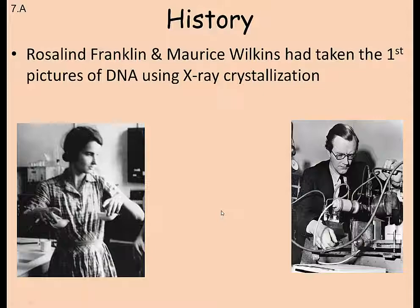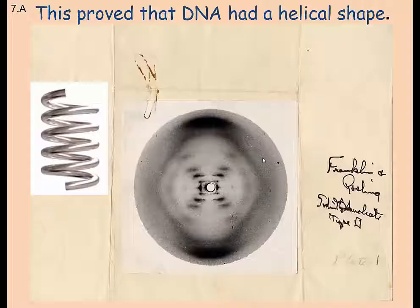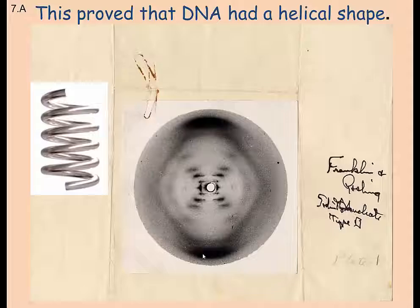Rosalind Franklin and Maurice Wilkins were actually the first to get a picture of DNA, later in the 1950s. They crystallized the DNA, took very thin slices, put it through an X-ray machine, and produced this image. If you take a look at the picture, it has a double helix shape — focused, then hazy, then focused again — and there's nothing in the center, where the two strands don't meet. This is what's called Photo 51, folded paper clip and all.